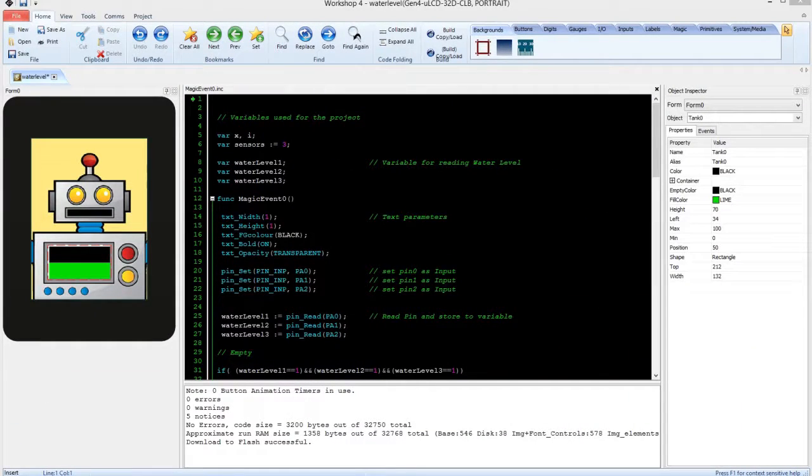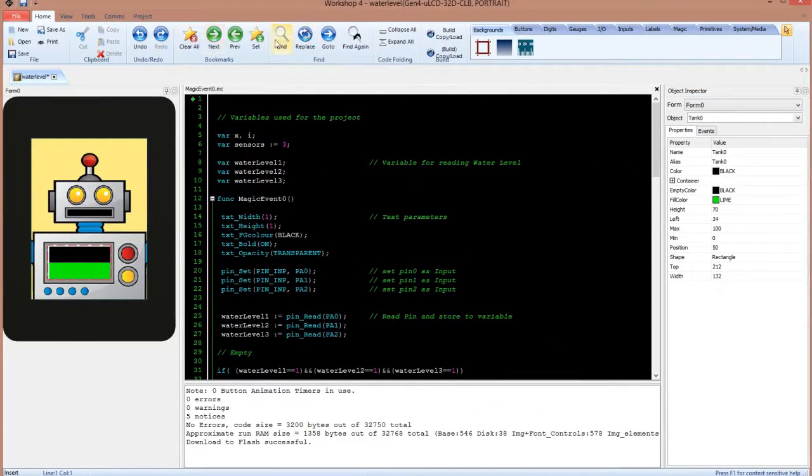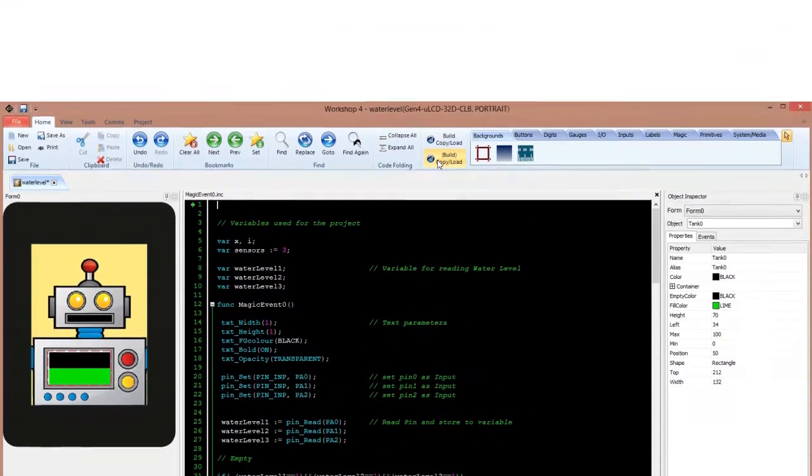Now let's start loading the code into the LCD. Connect your Gen4 to the PC and make sure your LCD is connected to the right COM port. Then simply click on the copy and load button to compile and load the code into your Gen4.